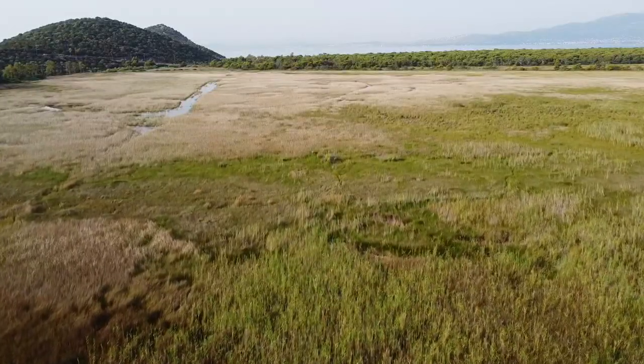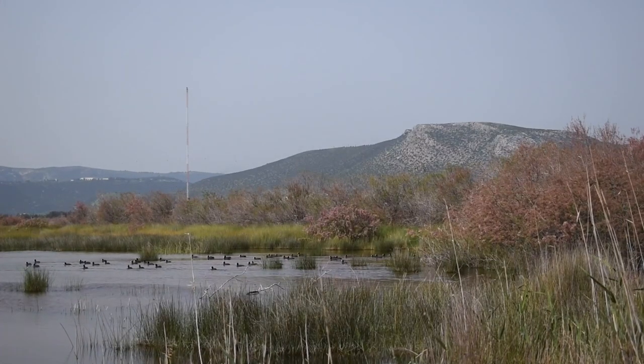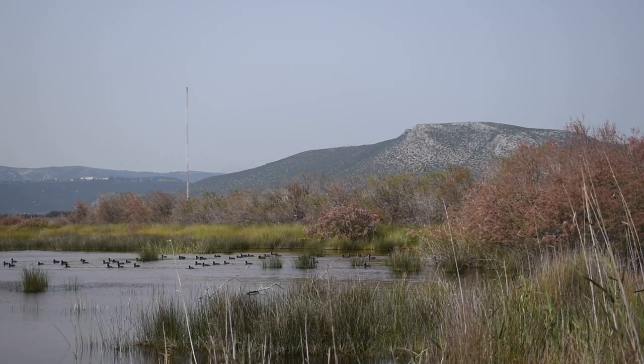Today we are in Sinia National Park, which is a pretty amazing national park located about a 30-minute drive from Athens, the capital of Greece. This place is amazing, especially if you are into bird watching — there's so much wildlife around. But we are not here today to talk about the national park; we are here to talk about the new ARB Base Rack.